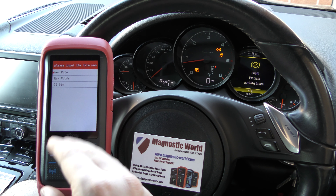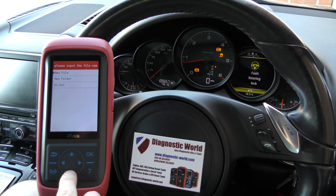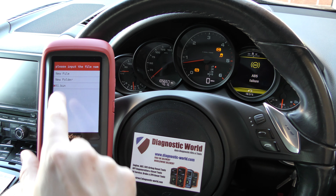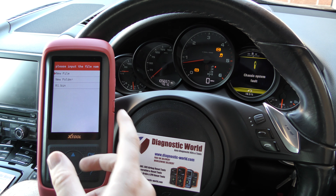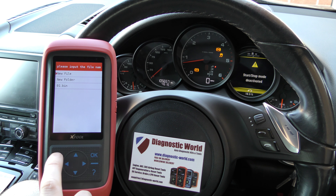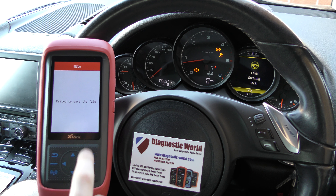What you can do is set up a backup file so that if you make a mistake you can go back to the original mileage of the car. I've already done that here — you can see there's '01.bin'. If you hadn't already done that, you would just click on 'New File', but for the purpose of this video I'm not going to do that.